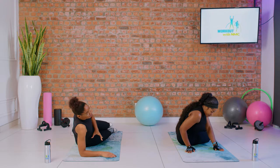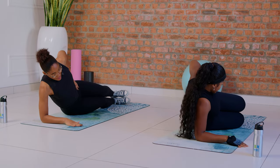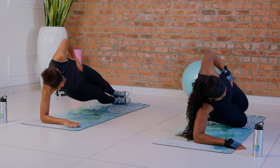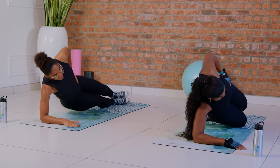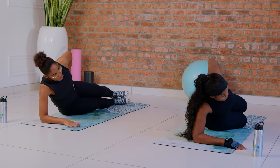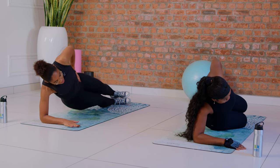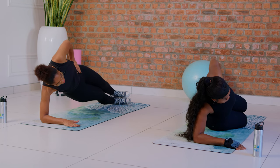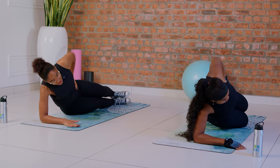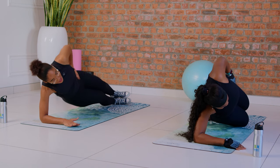Let's go on the side for side reaches. Fix the posture and go with me. One, two, three — look forward to keep the posture. Four, five, six, seven, eight — keep going — nine, and ten. I know you must be exhausted — we're almost done.